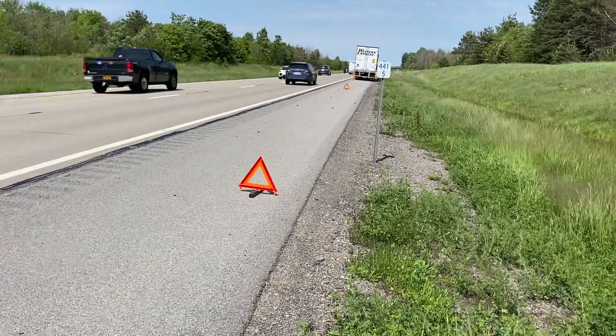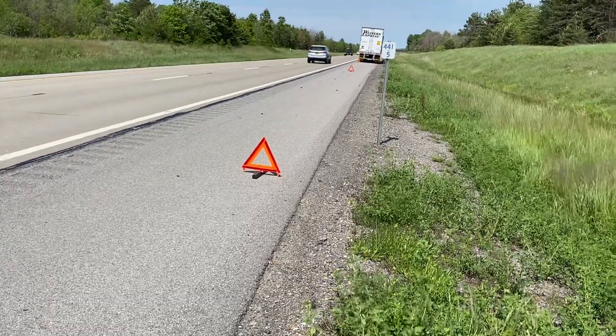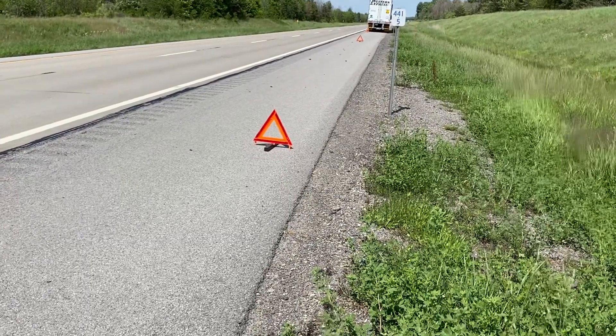So you place one triangle 10 feet away from the truck, then 100 feet away from the truck, and then the next one is 200 feet from the truck.